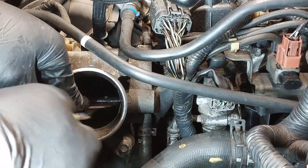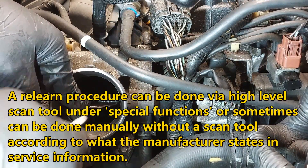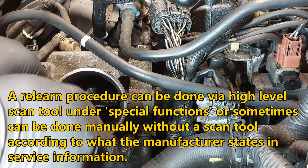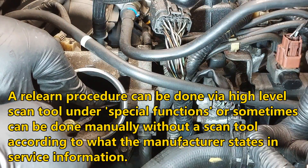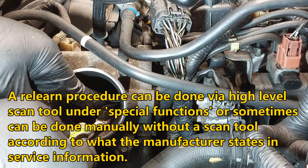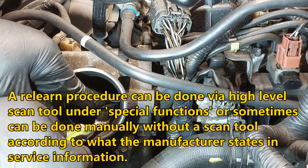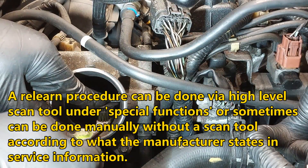There is usually — or sometimes — a relearn procedure that you need to do on some vehicles. Other vehicles you can just drive as normal and the computer will relearn the throttle position by itself.